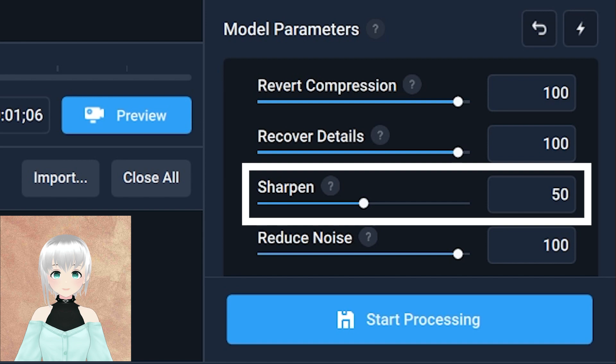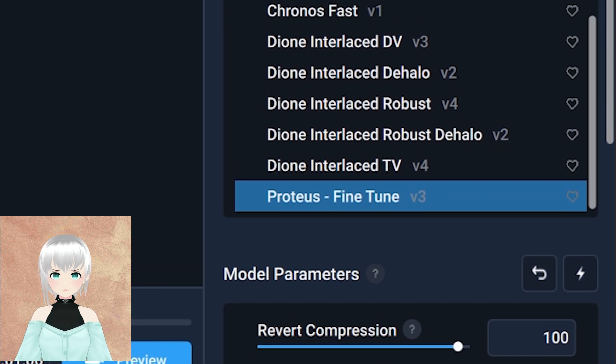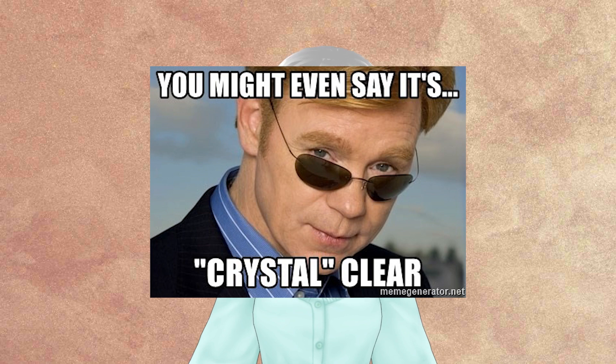With the sharpness, let's use 50 because that's the sweet spot. Don't worry, we're not going to sharpen any imperfections — that's just rude. For those pesky halos and blurs, we're keeping the halo and the blur at zero so your footage stays sharp and clear.